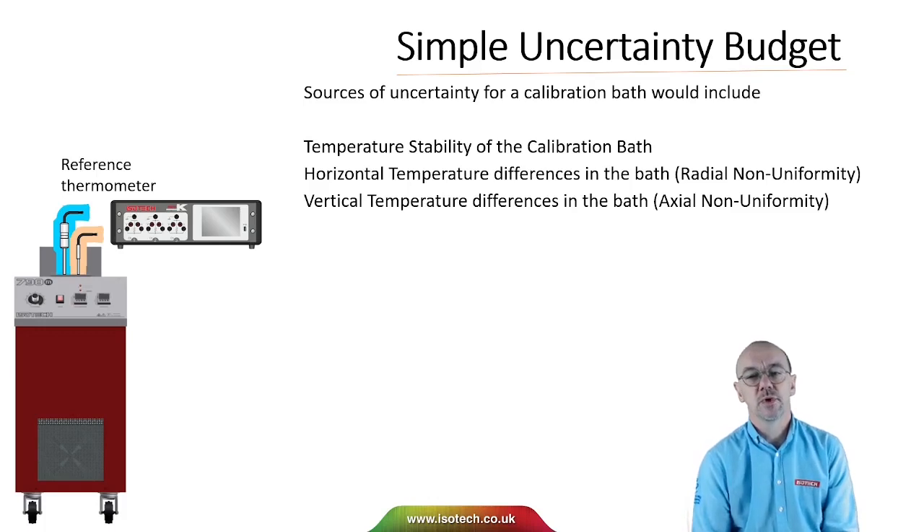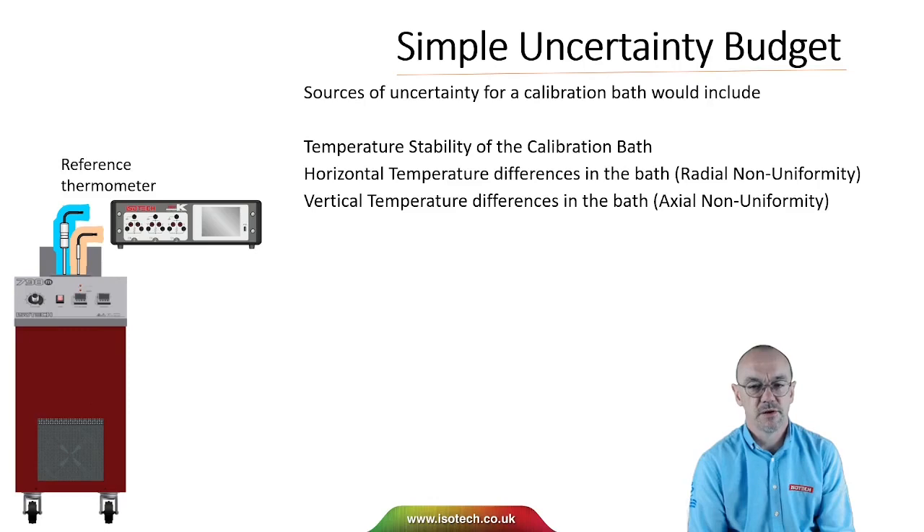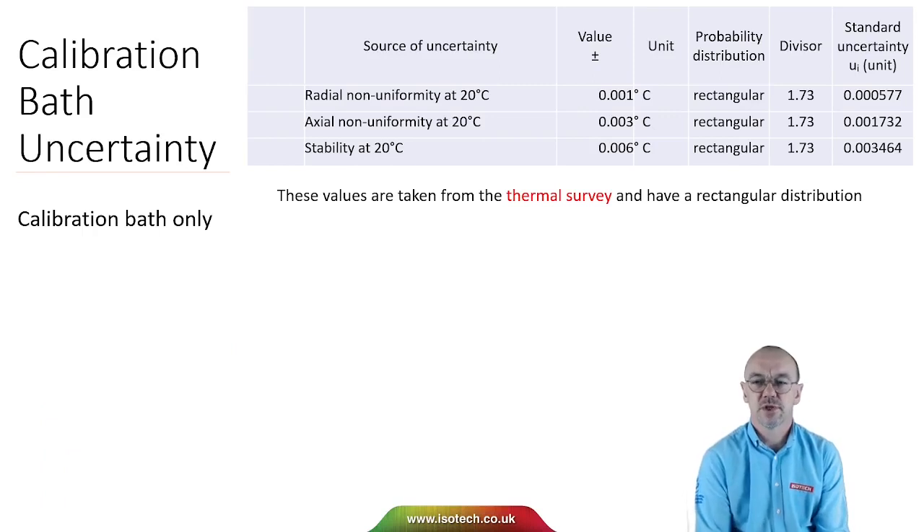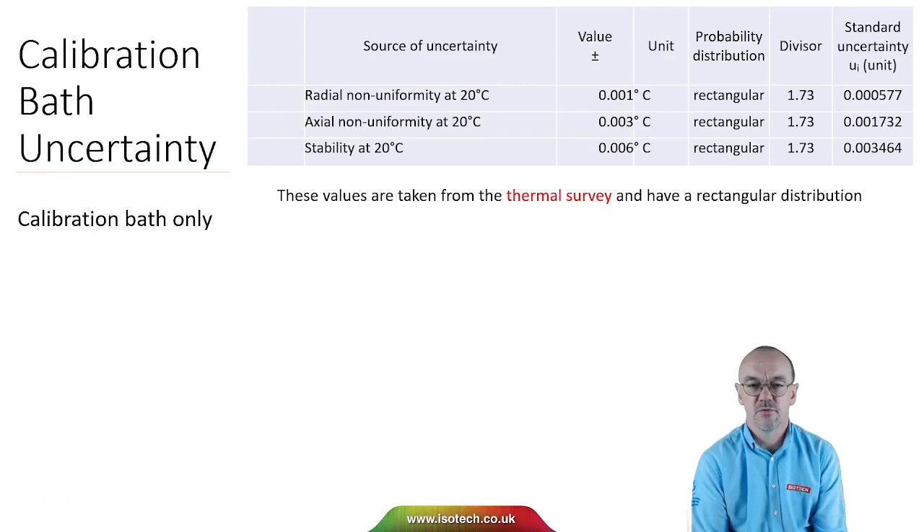The uncertainty of the calibration will be a combination of the uncertainty from the reference thermometer and the uncertainty arising from the calibration bath. We can determine the uncertainty of the calibration bath by considering factors that could contribute to the test probe not being at the same temperature as the reference. For a liquid calibration bath, we would include temperature stability, horizontal temperature differences (radial non-uniformity), and vertical temperature differences (axial non-uniformity). We evaluate these parameters with a thermal survey using a pair of thermometers — surveying vertically, swapping thermometers to assess horizontal differences, and measuring stability over a period typically longer than 30 minutes. These values have a rectangular distribution, so we divide by root 3.